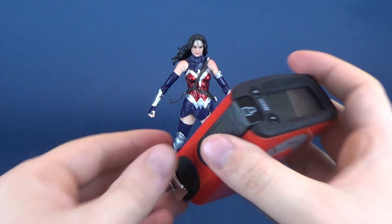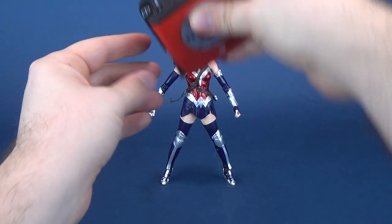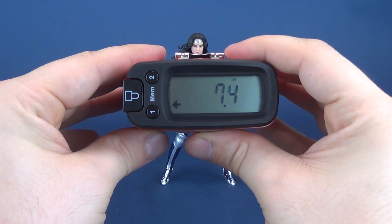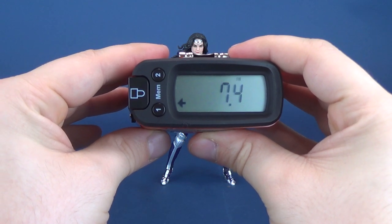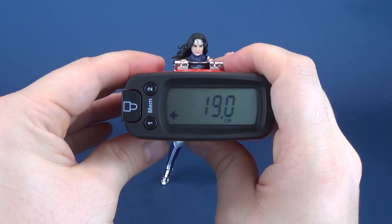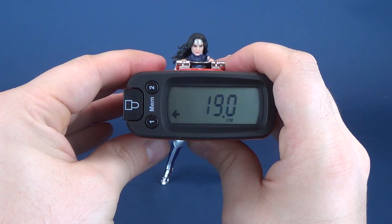The first thing we'll want to do is figure out how tall Wonder Woman stands, so we'll put the tape measure up to the top of her head. According to the Mezertron 5000, the figure stands at 7.4 inches in height. In centimeters, swapping that over, you're looking at 19 centimeters exactly.